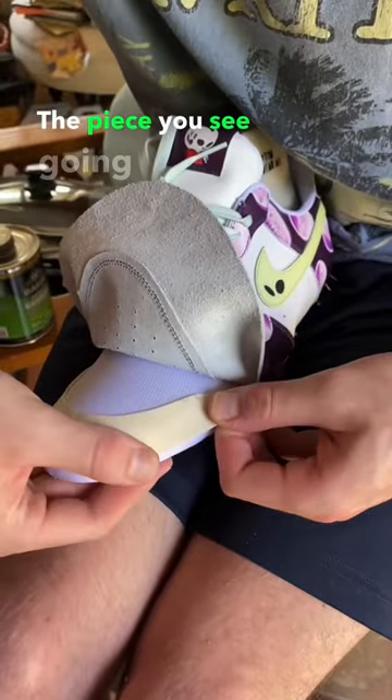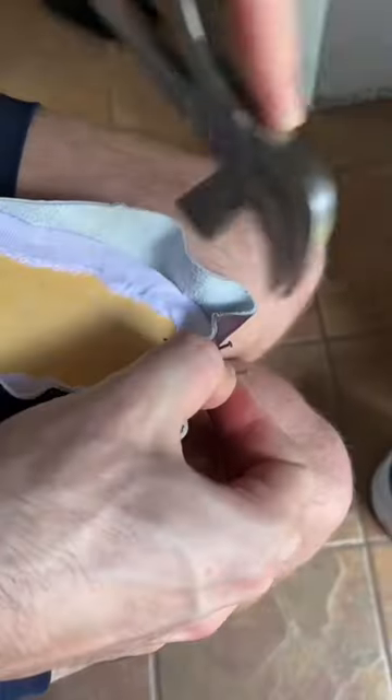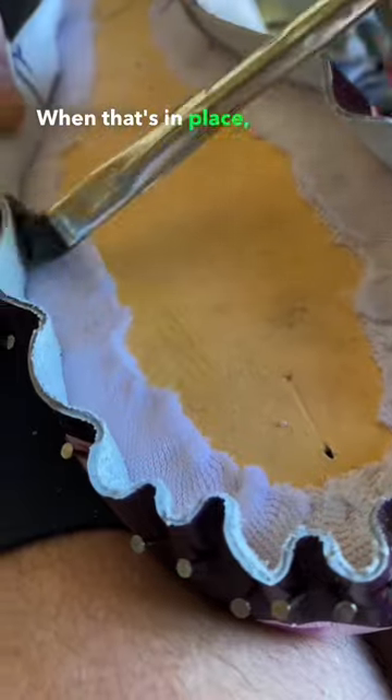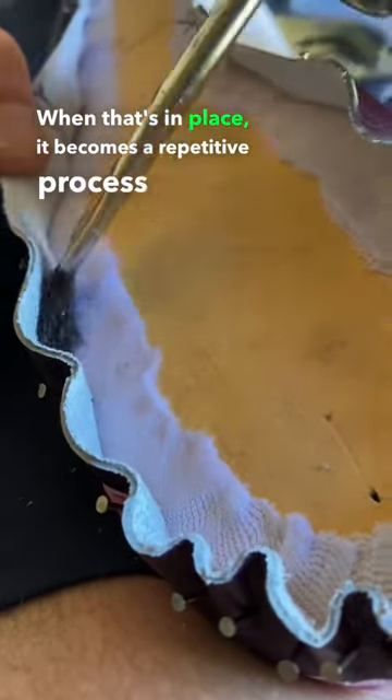The piece you see going in here is to stiffen the toe shape after it comes off the last. When that's in place, it becomes a repetitive process for the leather.